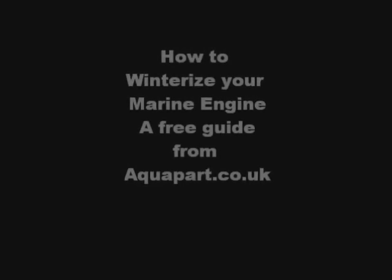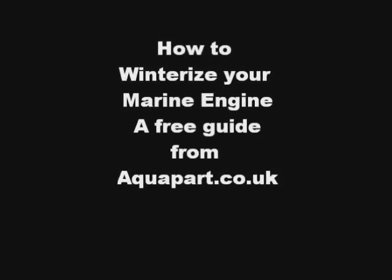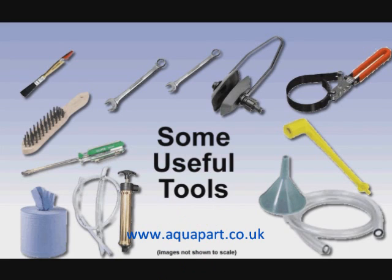Hello and welcome to our video for assisting in winterising a marine petrol engine. Let's get started by running through some useful tools to have on hand.